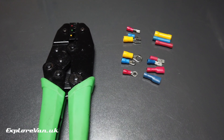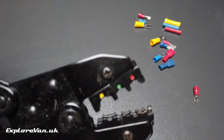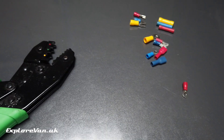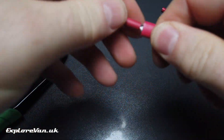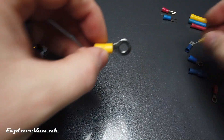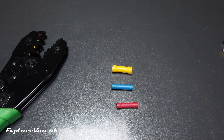Crimp connectors are an easy way to connect wires. There are obviously a multitude of sizes and types, which means they can be used for a permanent connection or one that you may want to disconnect later. If you are using an insulated connector, you may not need to worry about taping or heat shrinking the joint depending on the environment. Using the right tool to crimp is important — I choose a ratchet crimper as it ensures the right amount of pressure is applied so you don't over-compress the crimp.